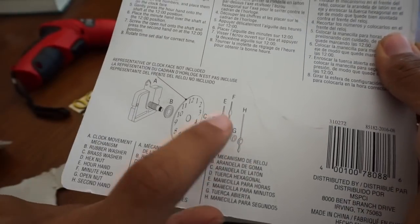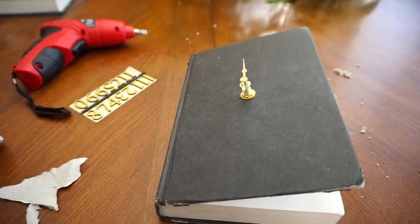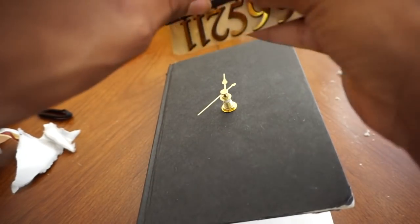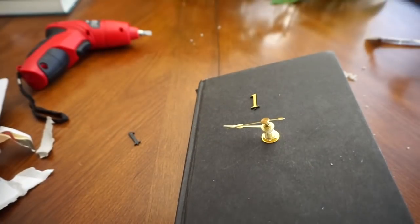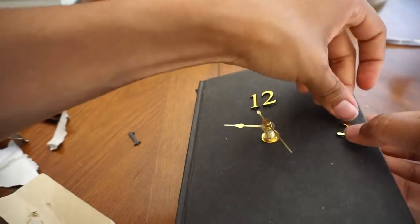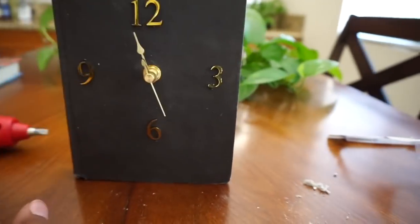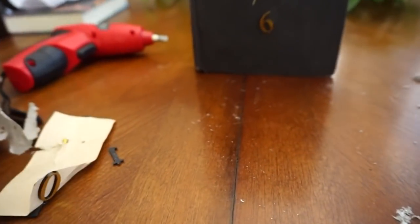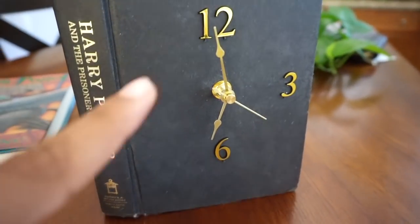I did all of that and it looks like this — but the second hand is not in this kit, so that's what I get for being cheap. I'm going to have to go back to the store to get that piece. In the meantime I put the numbers on because they look cool. But those numbers were giving me such a hard time — I ripped one of the twos and they're not all that sticky, which is why I only did the quarter marks.